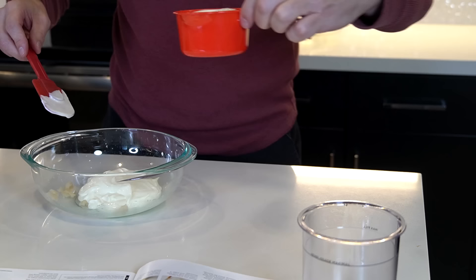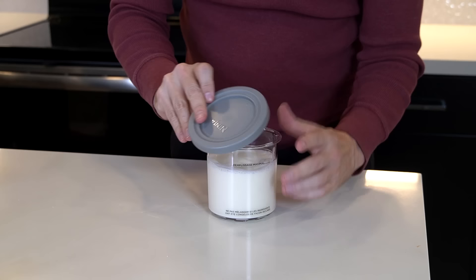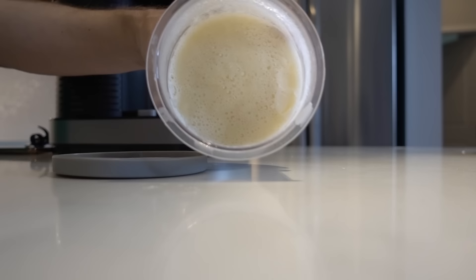Step two: slowly mix in the heavy cream and milk until fully combined and sugar is dissolved. Adding heavy cream and some milk. Then pour the base into the pint. Apply the storage lid, then place this in the freezer for 24 hours. They say to put it on a flat surface. That was actually pretty simple — we'll see you in 24 hours.